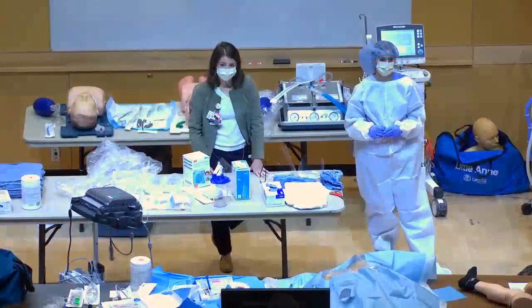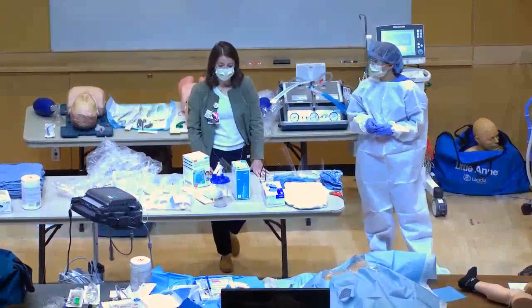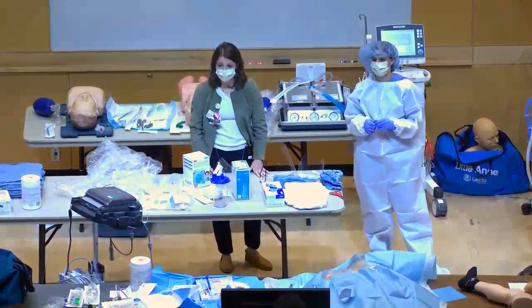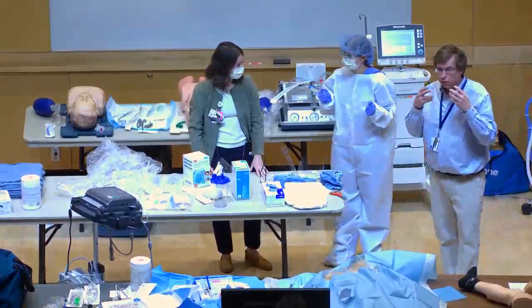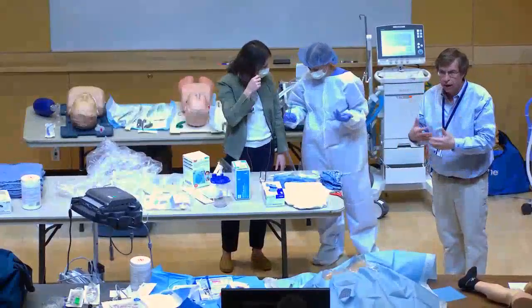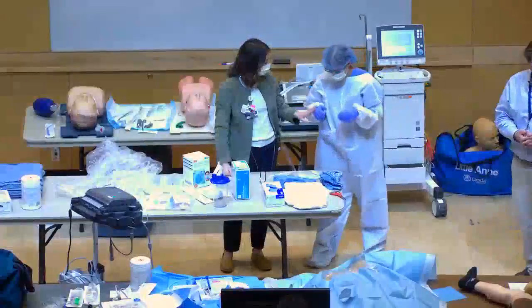For face shields, bleach them between patient uses. When removing your face shield in the anteroom, you should have bleach available to wipe them down. As long as you're not touching the face shield with contaminated hands you should be okay, but if you touch anything contaminated, wash your hands.